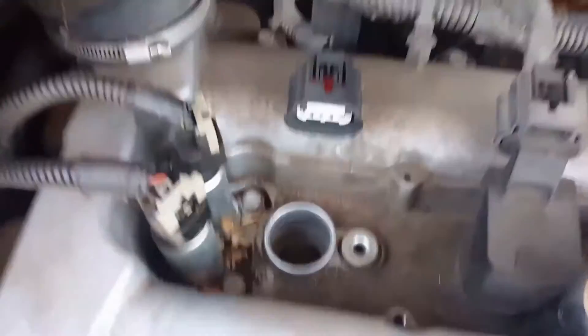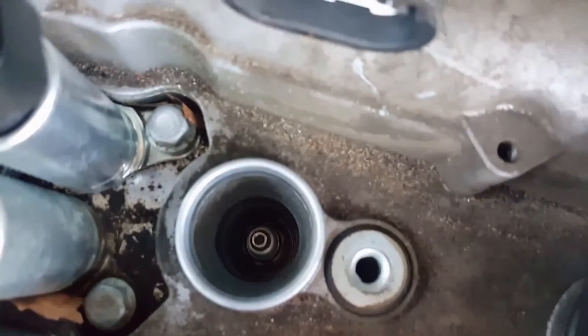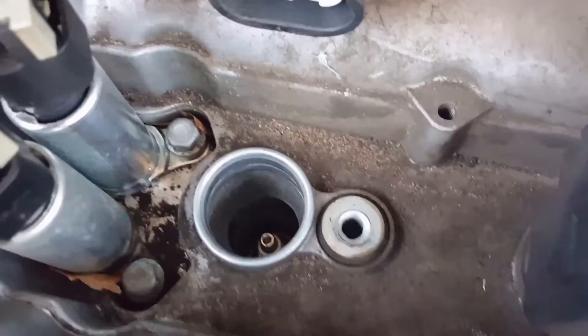I'm pretty sure that one's bad because I've been getting a lean code. Put it down in there in the spark plug hole. I don't have my flashlight so I can't shine it down there.